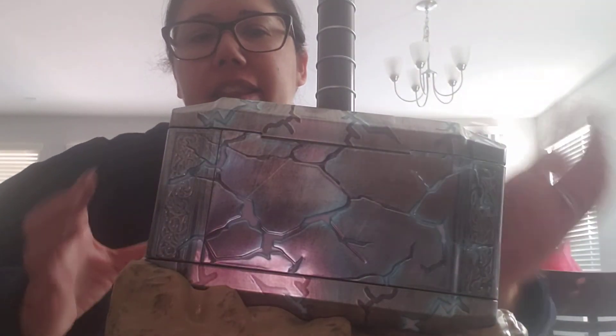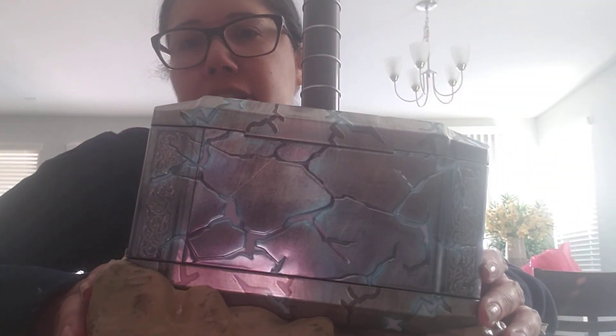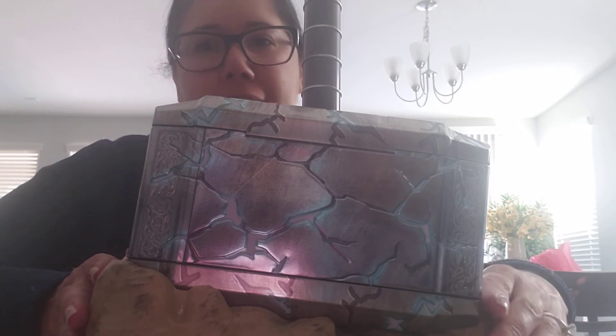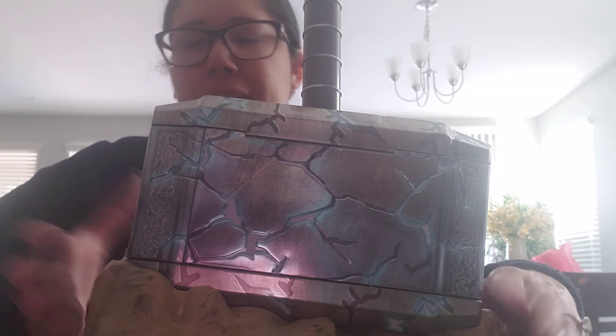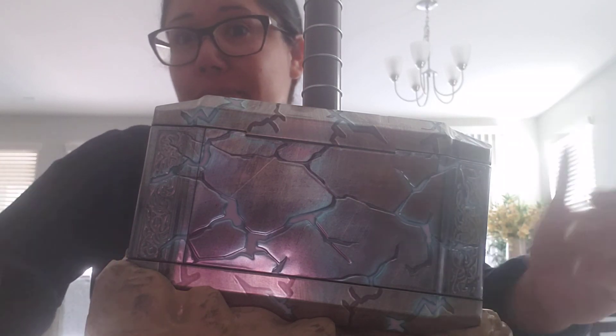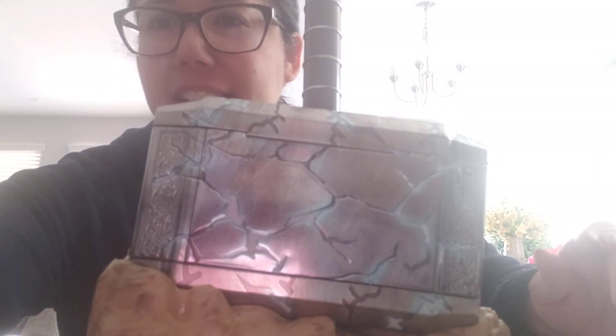Well, I hope you guys enjoyed my unboxing. And again, this is from AMC theaters. I believe they do not have any more in stock — I think the pre-order sold out in a few days. They don't have any more in stock, but there you go. I'll talk to you later. Have a great day guys.